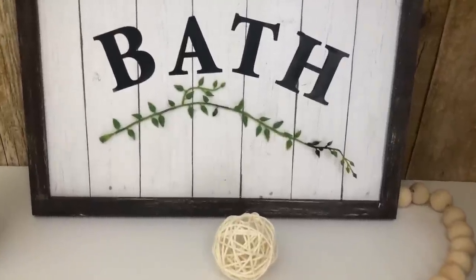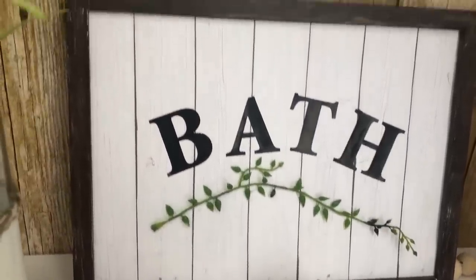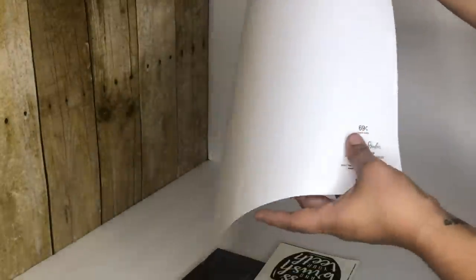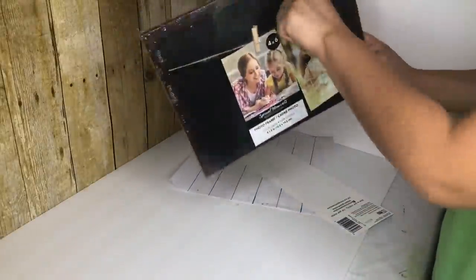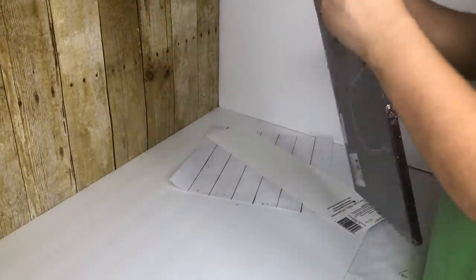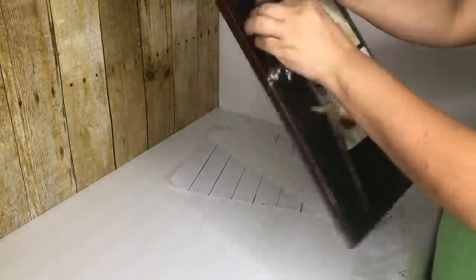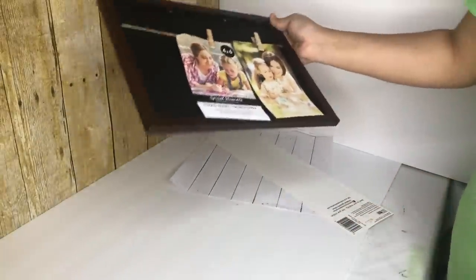My third DIY is this bath sign. For this DIY I will be using this paper I got from Michael's — it was 69 cents but I got them back when they were four for a dollar. I am also using this picture frame I got from Dollar Tree and some poster letters.